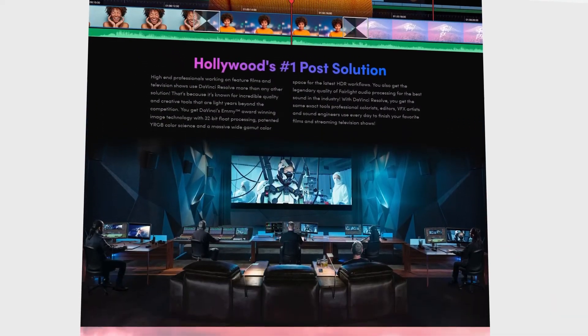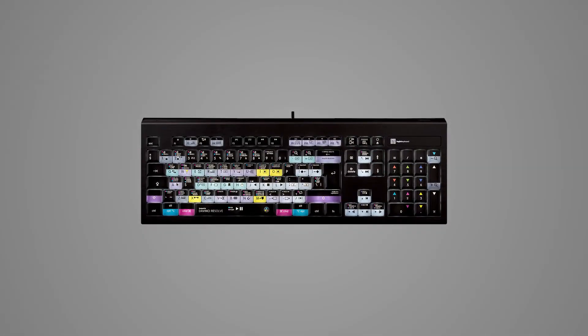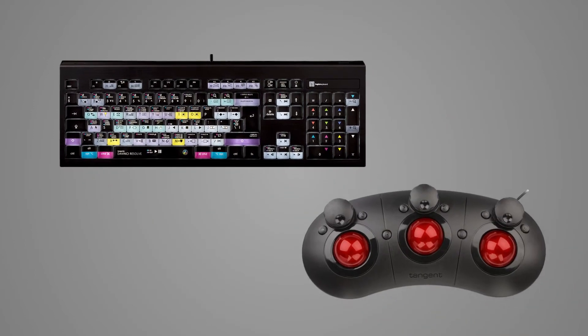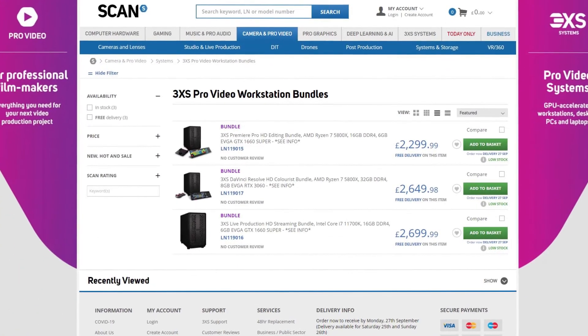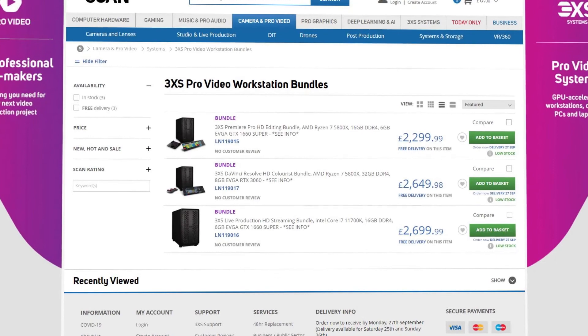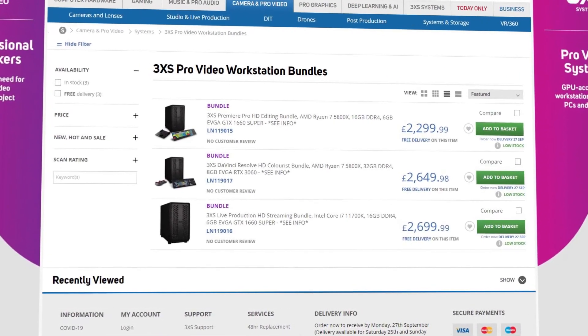Also included in this Colorist bundle is a Logic keyboard with color-coded keys to help you find and memorize your favorite shortcuts. And it's all topped off with a Tangent Ripple control surface for faster, more precise control over your image adjustments. Check out the DaVinci Resolve HD Colorist bundle at scan.co.uk/provideo.